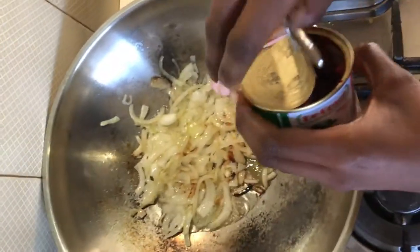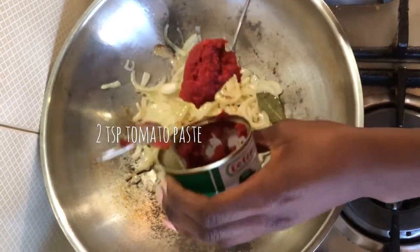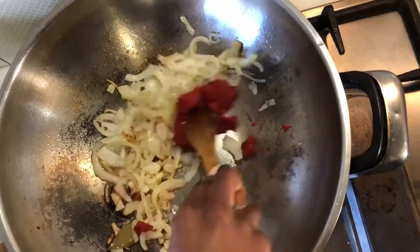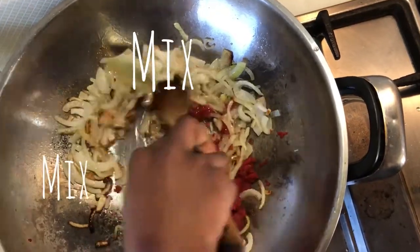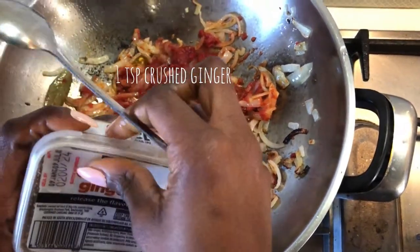Now we'll be adding two teaspoons of tomato paste, and to that we're also going to be adding a teaspoon of crushed ginger.